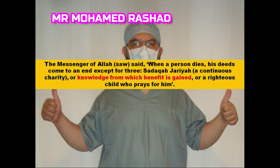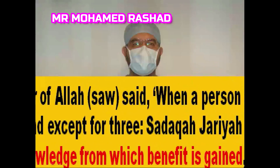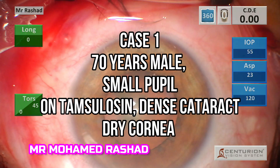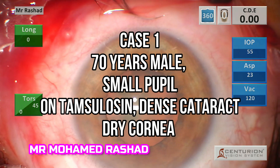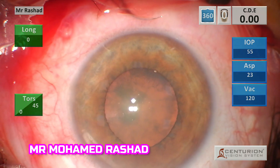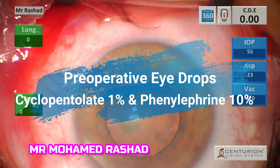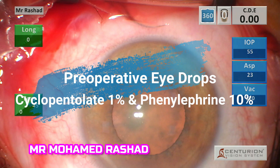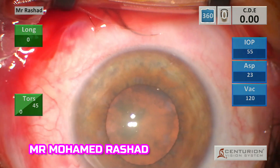This is the first case: a small pupil with dense cataract on tamsulosin and floppy iris. We usually use cyclopentolate 1% and phenylephrine 10% to help with pupil dilation.